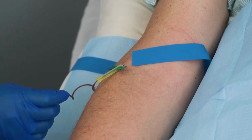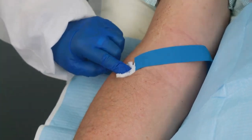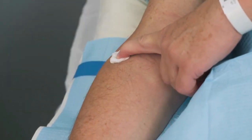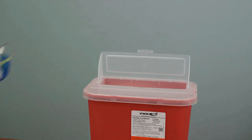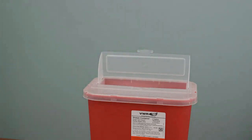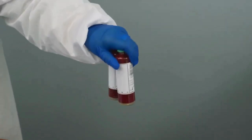Remove the needle from the vein gently and engage the safety device if utilized by your facility. Cover the patient's puncture site with a suitable dressing and apply pressure. Discard the entire collection device into a sharps container and dispose of other materials.